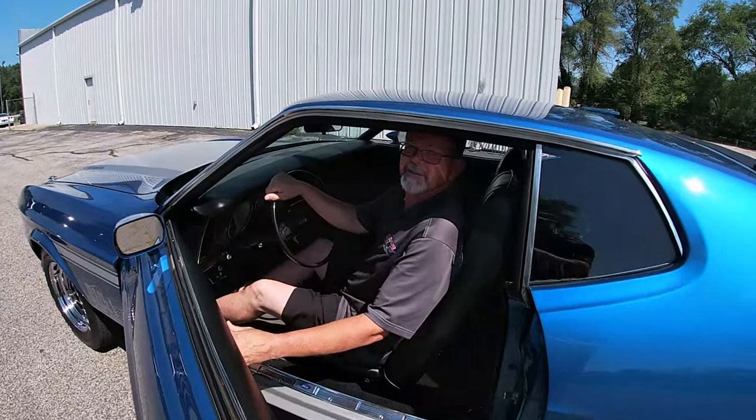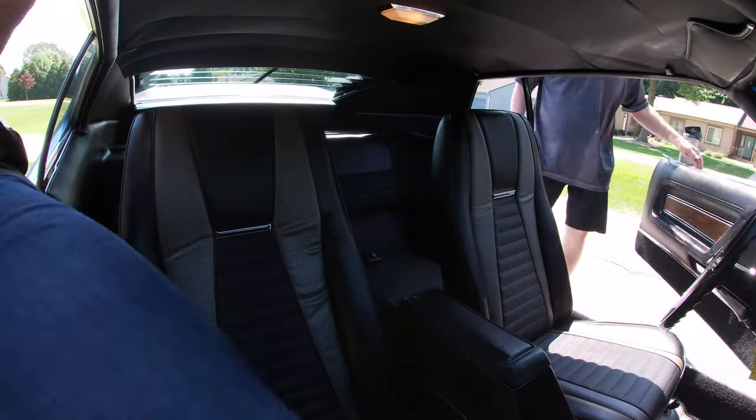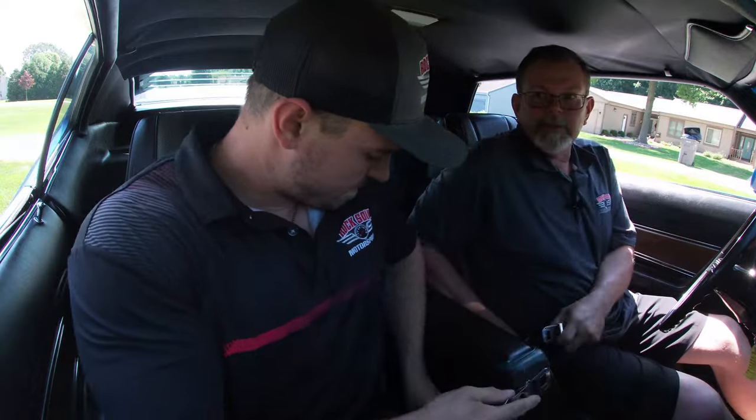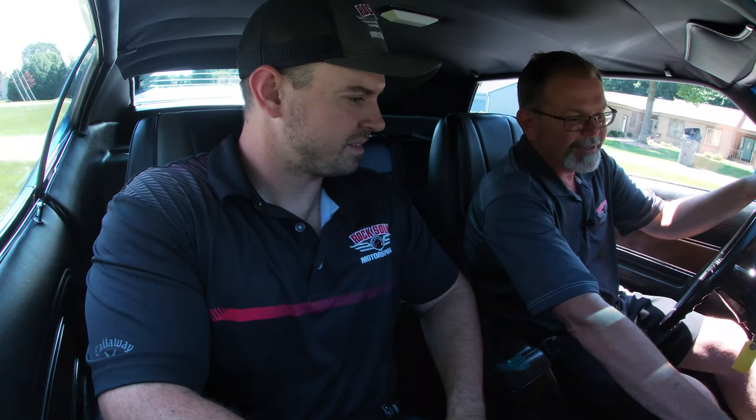I'll grab the other camera and go for a test drive on this gorgeous Mach 1. I'll get my seatbelt on before I roll out — it's a warm day today. Now we're going to go on a test drive of that gorgeous 1971 Ford Mustang Mach 1 M-code. The radio works, by the way — AM/FM radio. It's a factory style radio; this car originally came with an AM radio. All the factory options are documented by the Marti Report.